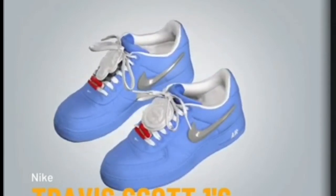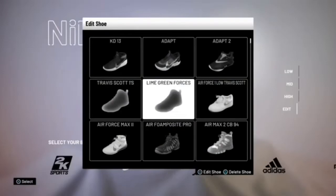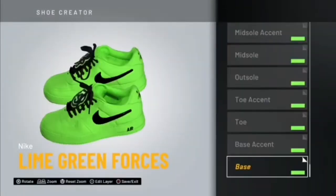On to the next shoe — we're gonna be using the same Air Force Lows Travis Scotts. Pay attention to the color palette I'll be showing y'all, because you gotta pay close attention to this one too.